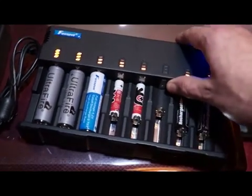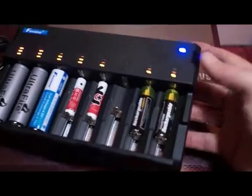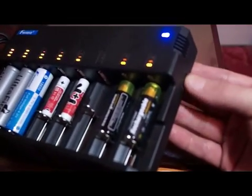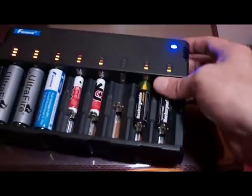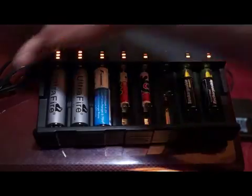Looking over on the right side here, we have a USB port where you can plug in devices like phones and tablets and charge them from that. That's interesting — you don't normally see that on a battery charger.